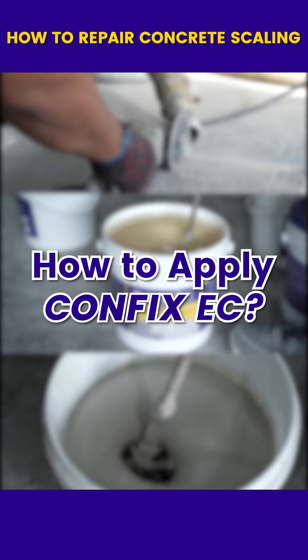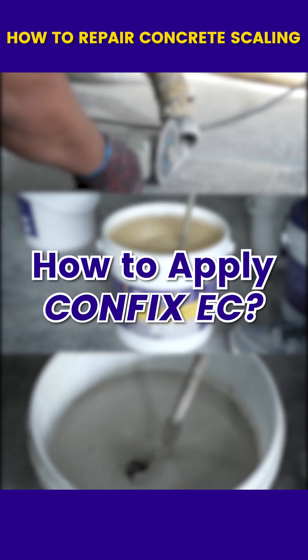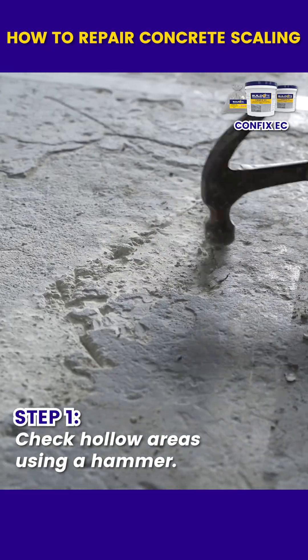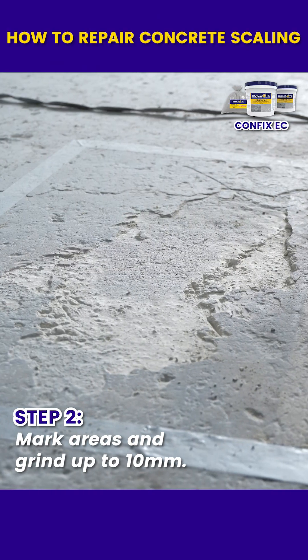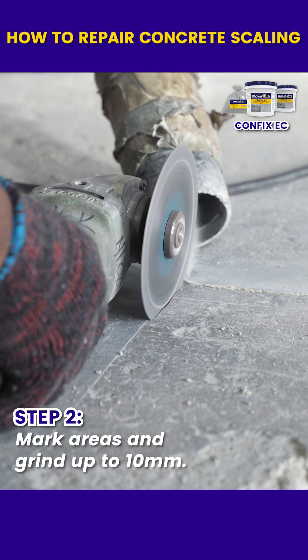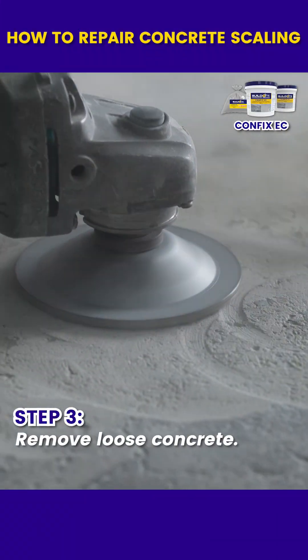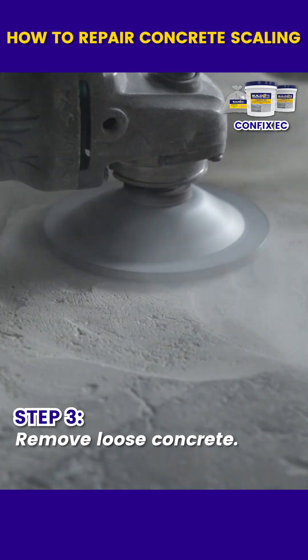Here are simple steps to apply CONFIX EC. Check for hollow or unsound concrete using a hammer. Mark the damaged areas and grind up to 10 millimeters to avoid feather edging. Use a cup wheel grinder to remove all loose concrete.